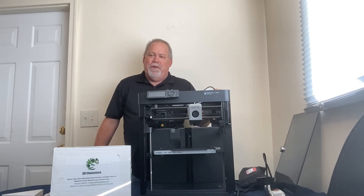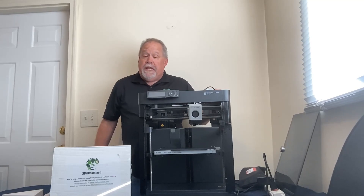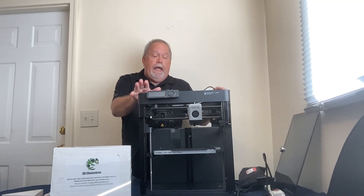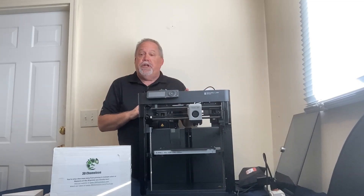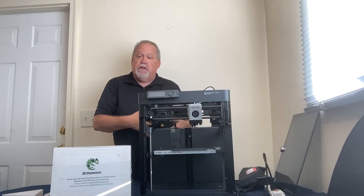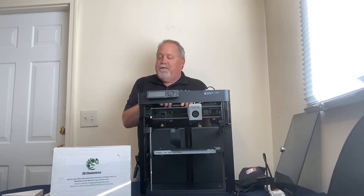Hi folks, Bill Steele here with 3D Chameleon. You've asked for it, so we're going to do it today. We're going to install the 3D Chameleon on this P1P in the new mode 3 configuration, which means you won't see anything from the front of the machine. Everything is going to be installed on the back, and I have a new one specifically for this video.